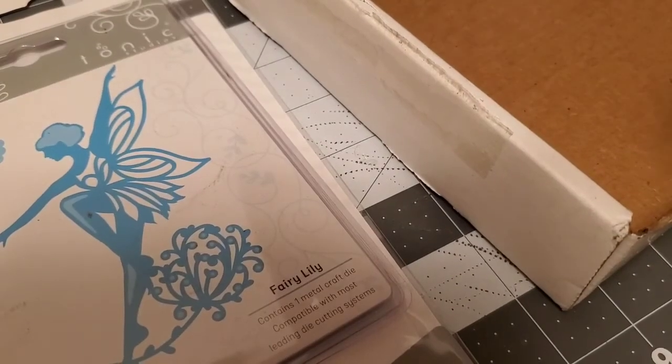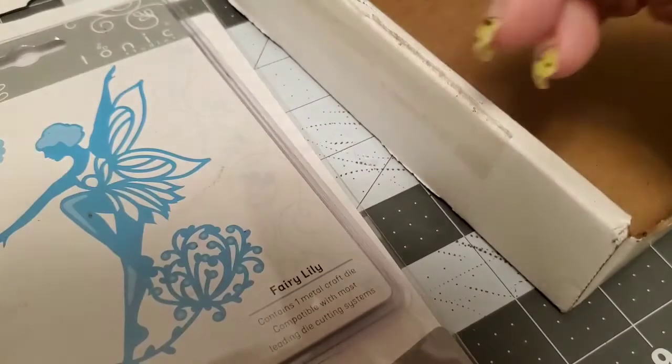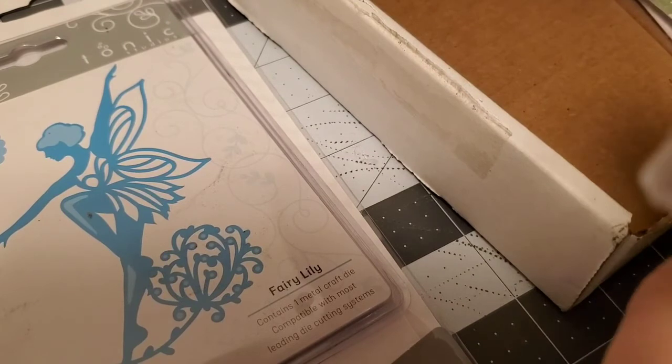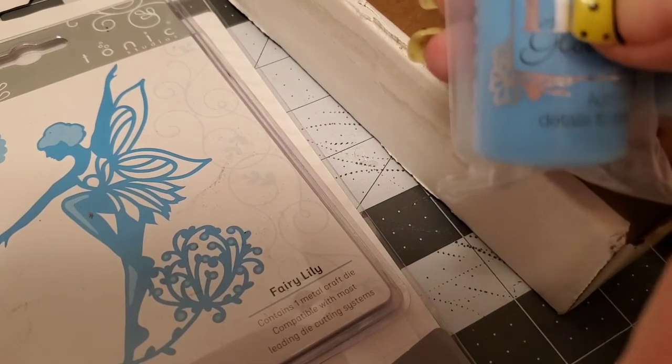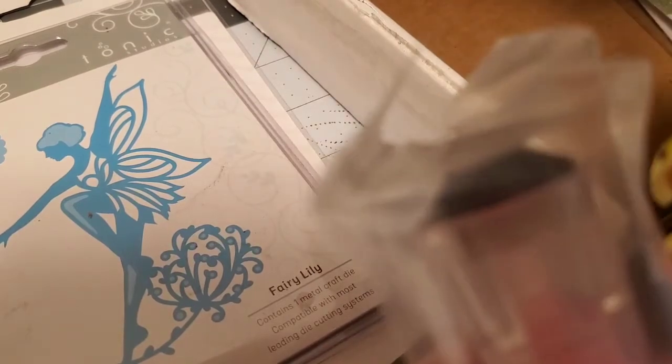Then I wanted to try some of this Nouveau Deluxe adhesive glue. I've seen other people use these before so I definitely want to give that a try. I also bought some Nouveau Drops that I've never tried before — these were actually on clearance. This one glows in the dark, and it gives dimension to your projects. It looks like when you put it on paper it pops up like a little pearl — really neat! So I got three colors.